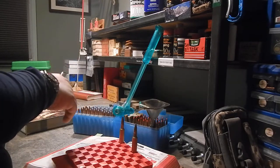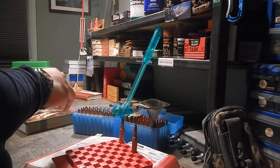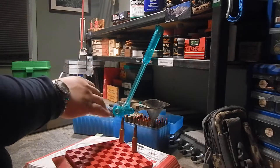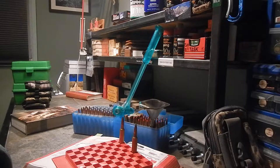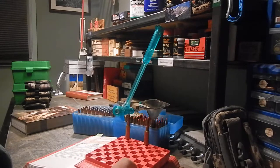I inspect every bullet to make sure there are no defects before seating it. I do everything in one step: prime all cases, put them in the reloading tray, measure and add all powder charges, set my seating die, then seat them all at once to the exact same seating depth in accordance with the reloading book. That's basically what reloading comes down to: consistency, following the rules.